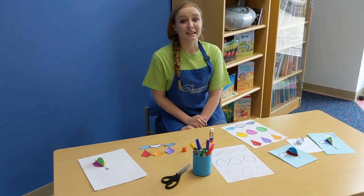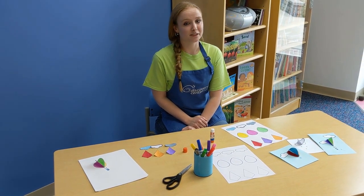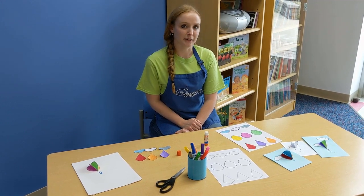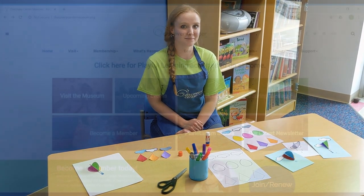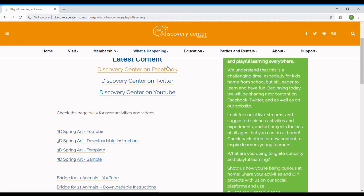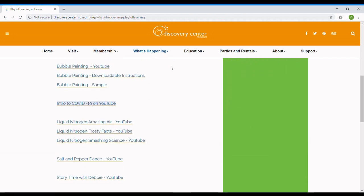And that's it for today! If you make this at home, we'd love to see your artwork. Go ahead and post it on Facebook or Instagram with the hashtag Discovery Center Science. Thanks! Subscribe for more daily science, crafts, and activities, or visit the Discovery Center Museum Playful Learning at Home webpage for more information.